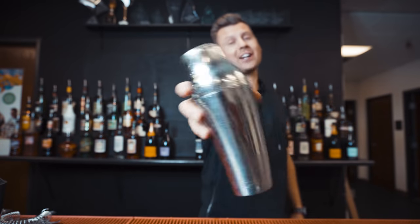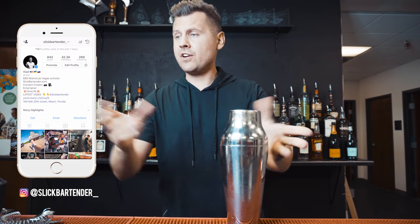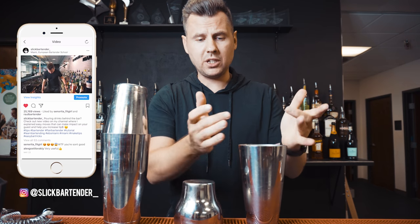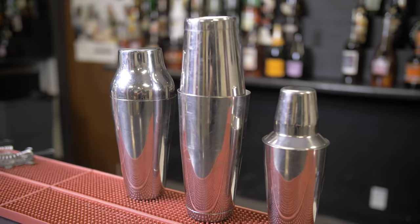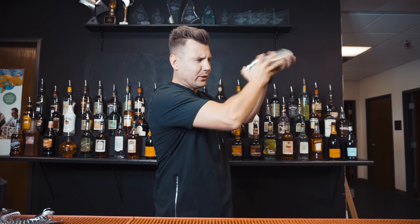If you like the Parisian shaker, you will love this video. If you're not familiar with it, it's very similar to the Boston shaker — there are two parts, bottom and top, and drinks are made in the bottom part. The Parisian shaker is not my favorite, but it's definitely the best looking shaker I have. Really nice sound.